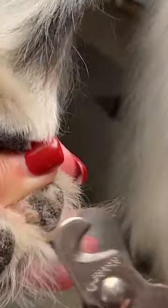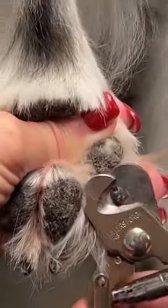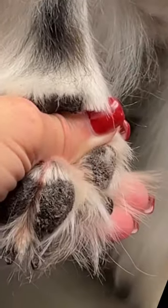I see a little black dot in the middle of the nail and we're about as close as we can go, right there.